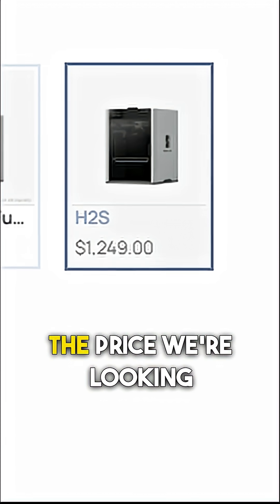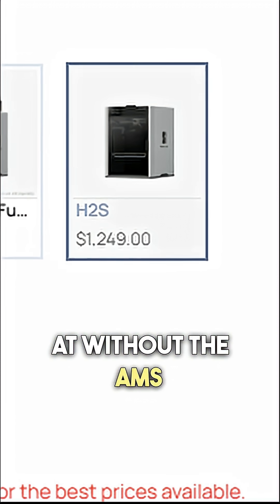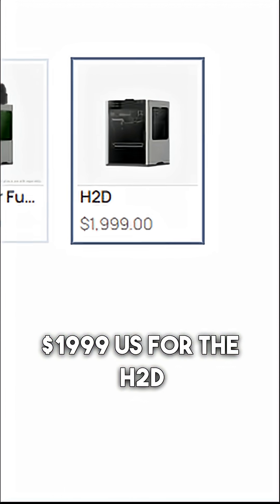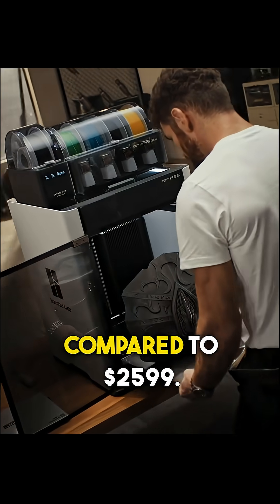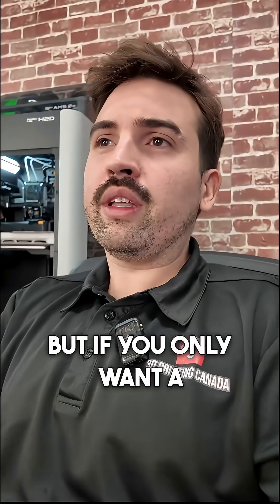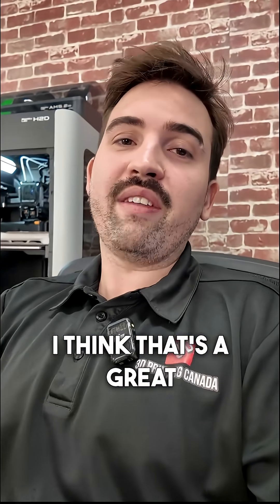Now the most important thing — the price. Without the AMS, we're looking at $1,249 USD compared to $1,999 USD for the H2D, or $1,649 Canadian compared to $2,599 for the H2D. I think that's a pretty good price drop. I love the dual nozzles on the H2D, but if you only want a single nozzle, I think that's great value.